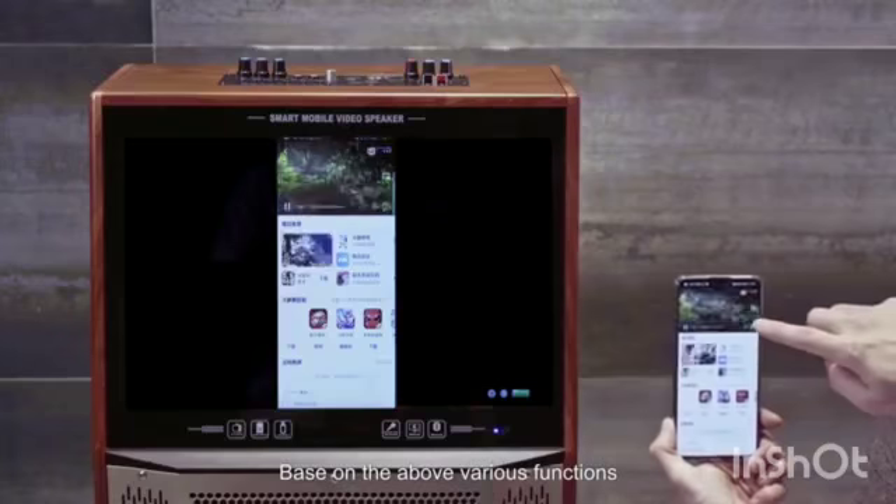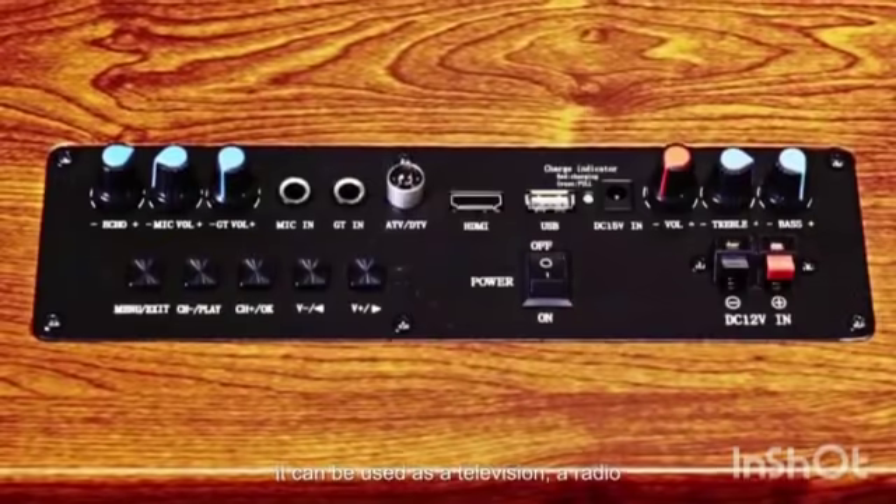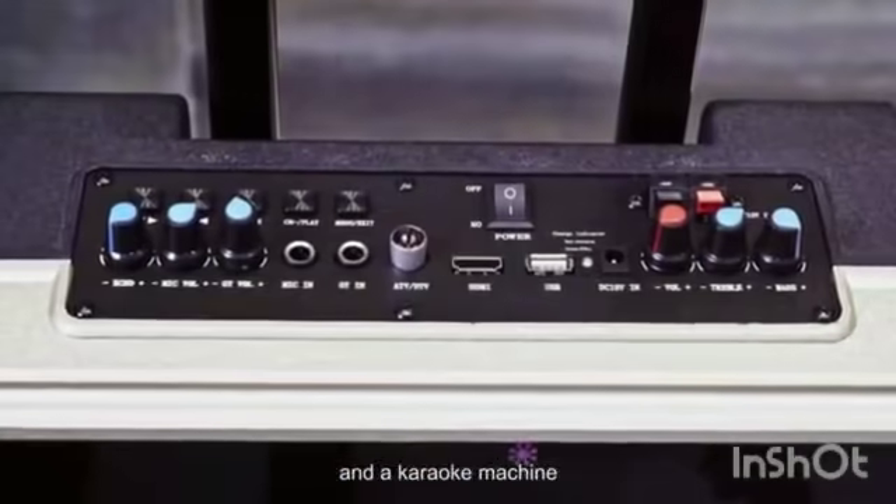Based on the above various functions, our video speaker is more than a speaker. It can be used as a television, a radio and a karaoke machine.